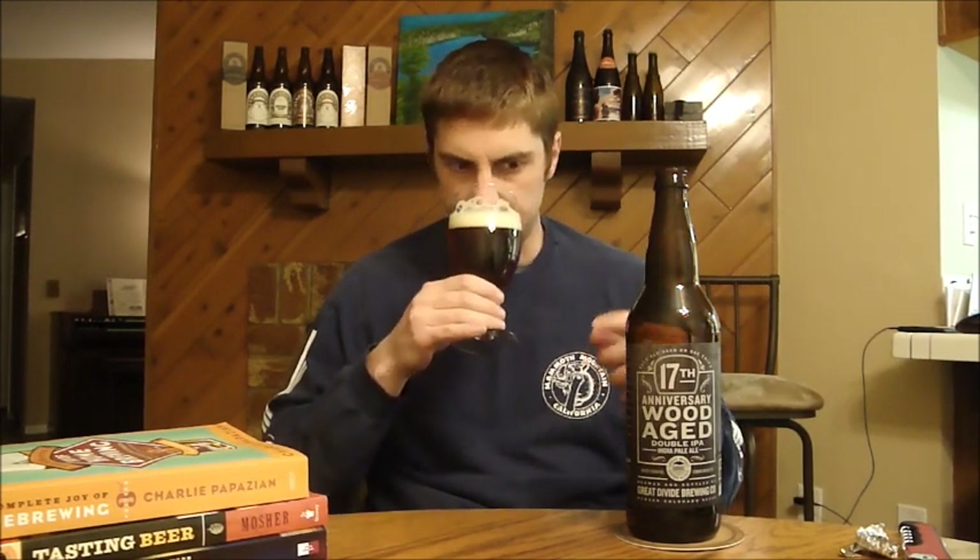Really nice. Floral, grassy, lemony — maybe a slight citrus note on it to go with a really nice malt. So far, so good. Looking forward to this one. Cheers.